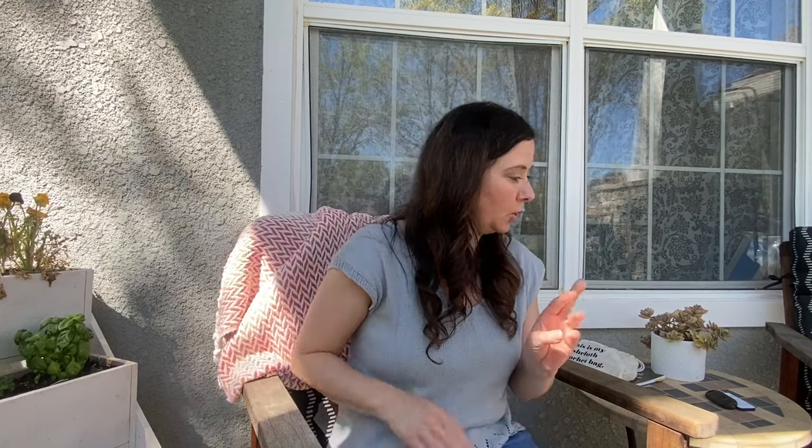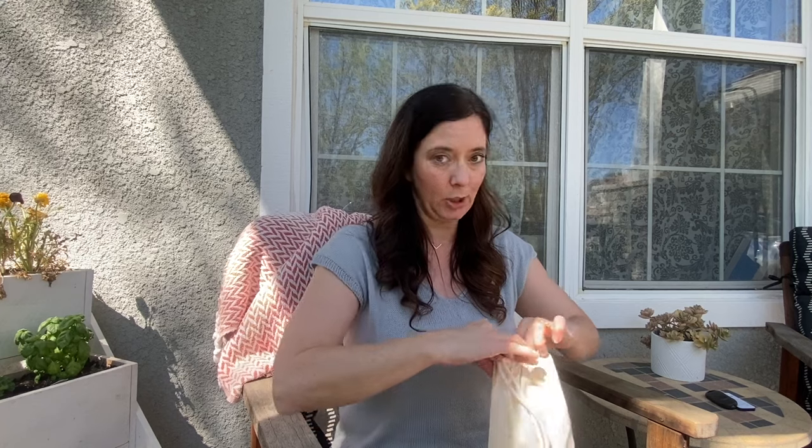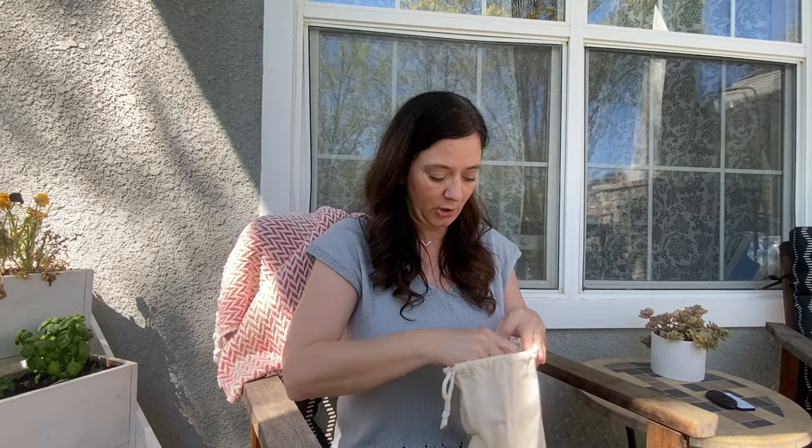The two last projects I have are dishcloth projects, so we're jumping over to the Back Porch Fiber Co. Dishcloth Make-Along. The hashtag is down below. Let's get going - I'll start with the crochet one. I don't have enough on the hook to really show anything, just this little tiny start.